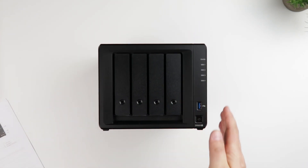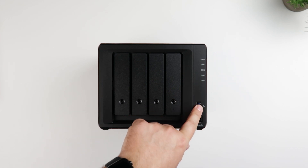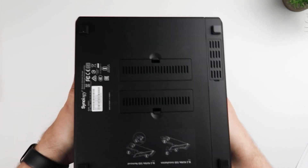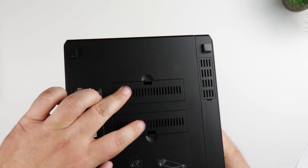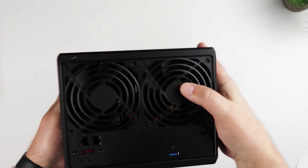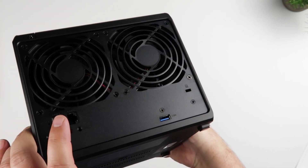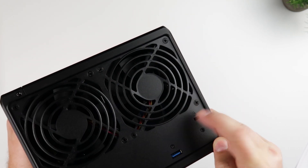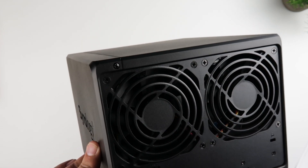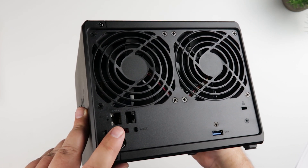Here's what the device looks like. It's got four bays, a USB connection on the front, and some LEDs and status indicators. On the bottom you can see two spaces for the SSD cache. Flipping around to the backside, there are two case fans and two LAN ports, power in, another USB slot, and a Kensington lock if you want to lock this down in an office environment. There's also an external SATA port, which is how you connect the expansion bay via cable.